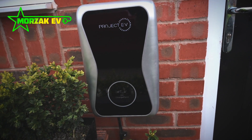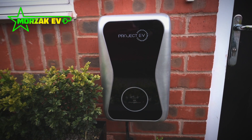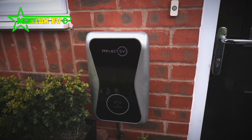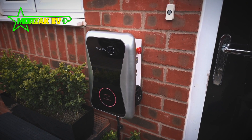So on the Project EV charge point, you've got this nice display at the front. Normally when you're charging, it'll be green if it's waiting to charge, or flashing green when it's actually charging. If you get this red flashing light, there are a couple of things you can try before needing to call anybody.